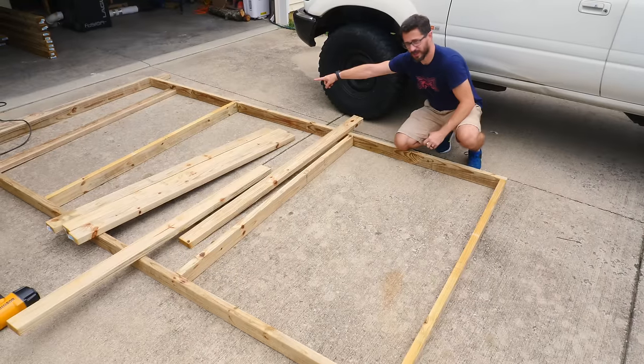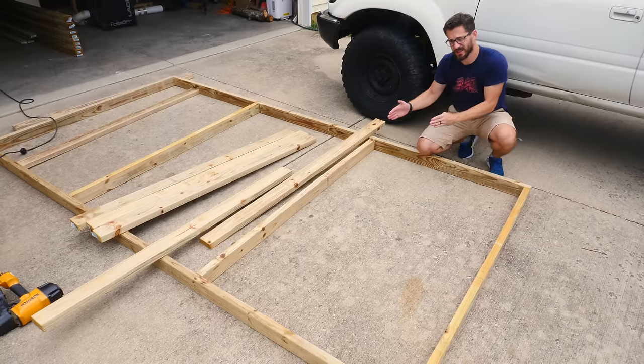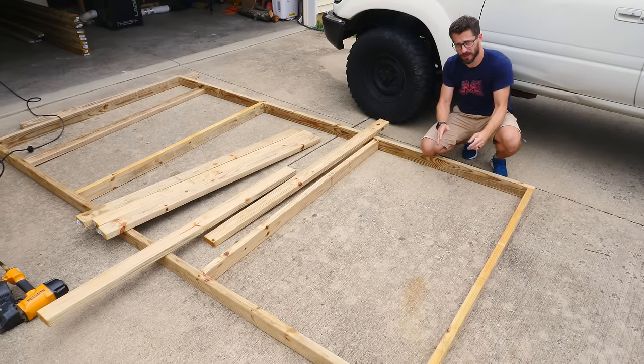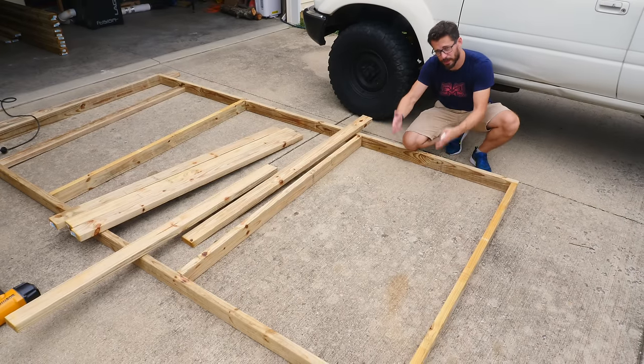So far I've only put in two joists, and these are four feet from the outside edges. Now I said earlier that we were going to put all these pieces 16 inches on center, and we're actually not going to do that. 16 is the minimum spacing to make sure the floor is fully supported, but instead we're going to break each one of these areas down into three equal segments and just put the 2x4s there.